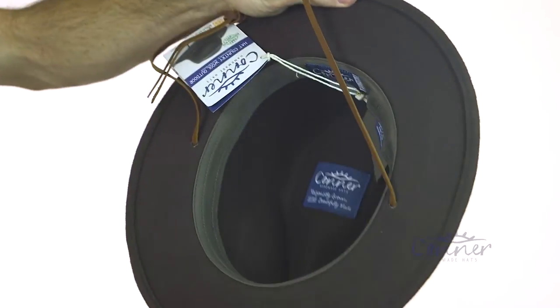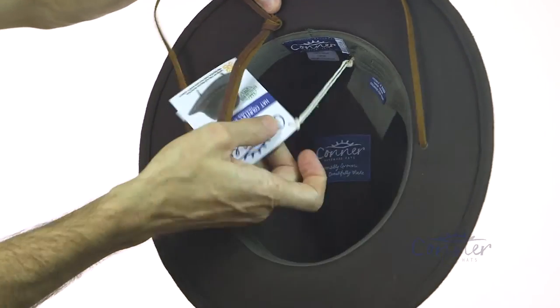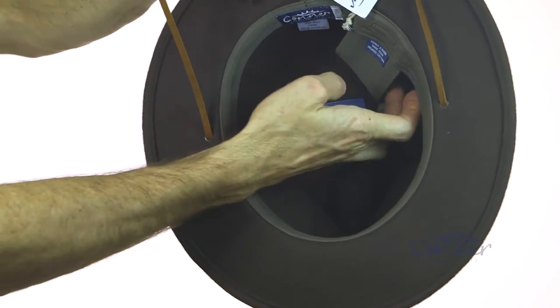On the inside, we've got an organic cotton sweatband.